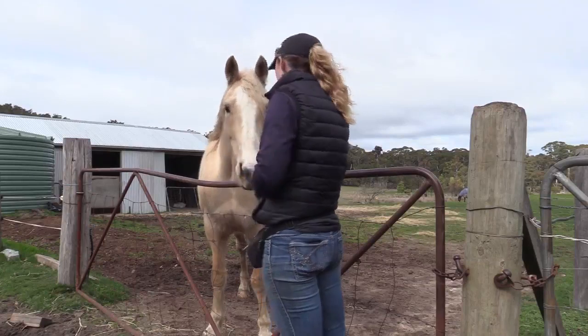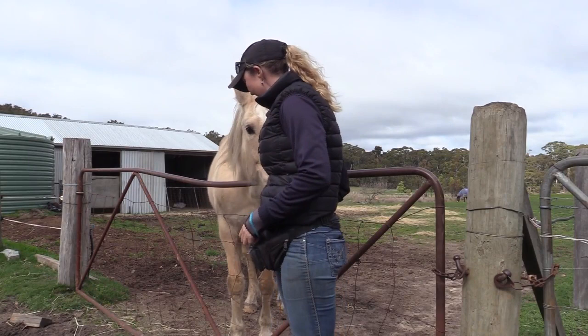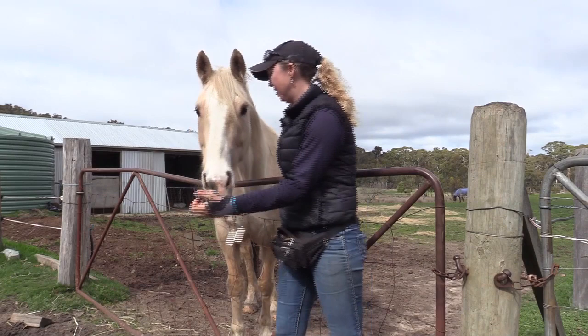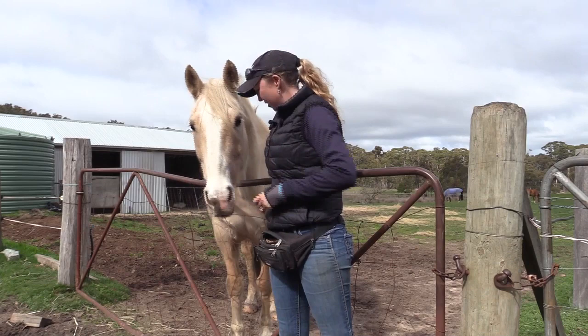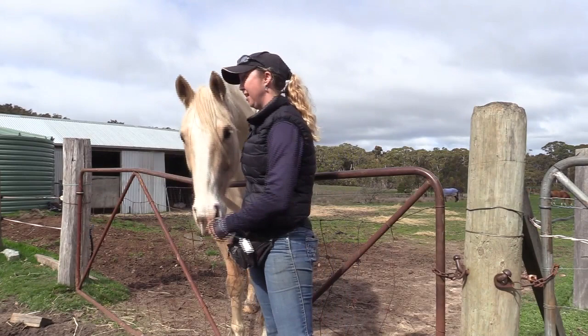The first thing is teaching him not to push on you to get the food. If he sniffs or nudges me, I'll just turn my back towards him a little bit and feed him out there, away from the bag. So if he's sniffing and pushing and nuzzling, when he moves away from me I'm going to mark that moment and then feed him out there as well.